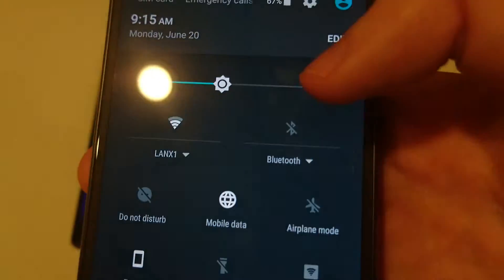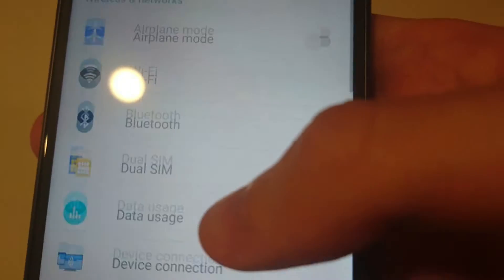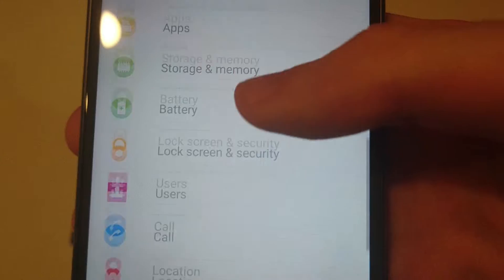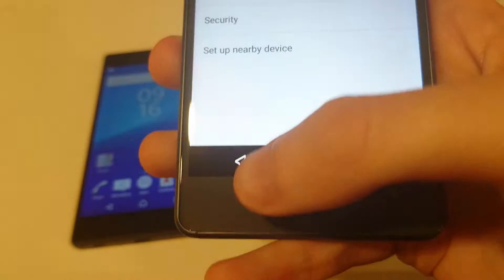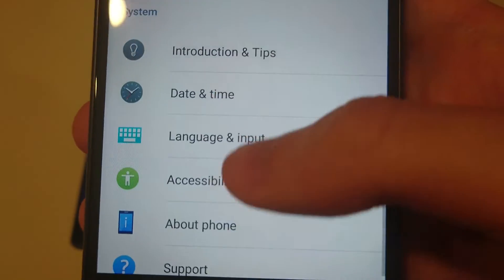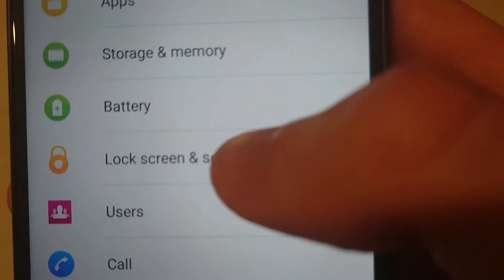For those of you who have not set up a fingerprint scanner, I'll show you really quickly how to do that. You're going to go into your settings and scroll down to Lock Screen and Security right here.